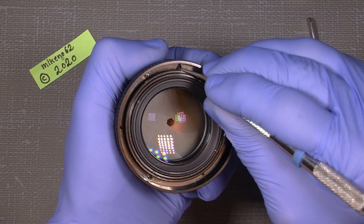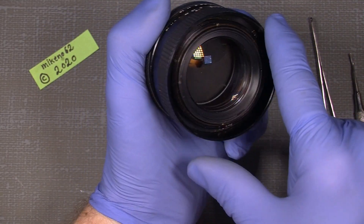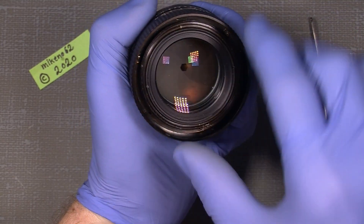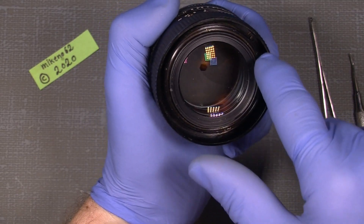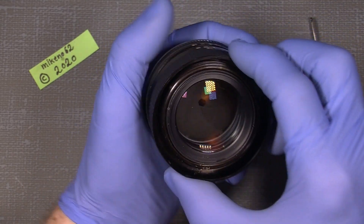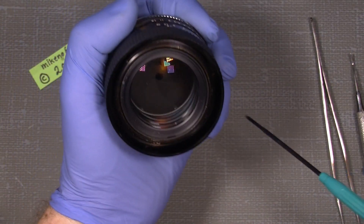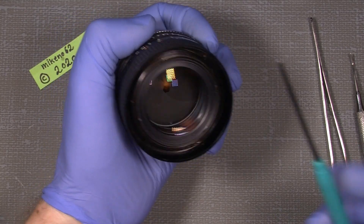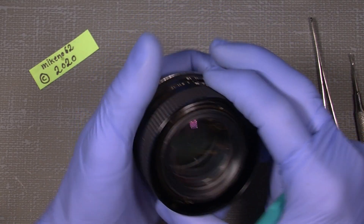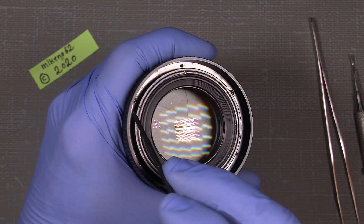It will make it a lot easier. The three screws and the ring in here — a spacer — actually hold the focusing ring. It's good to have some reference points if you get lost. Infinity — that's the important thing. And then we can unscrew the three screws which you can see in here: there, there, and there.